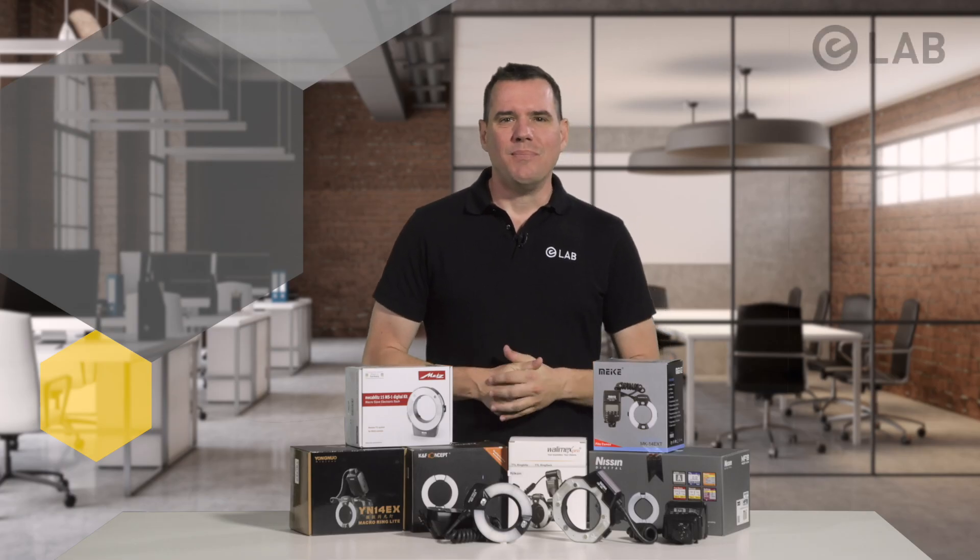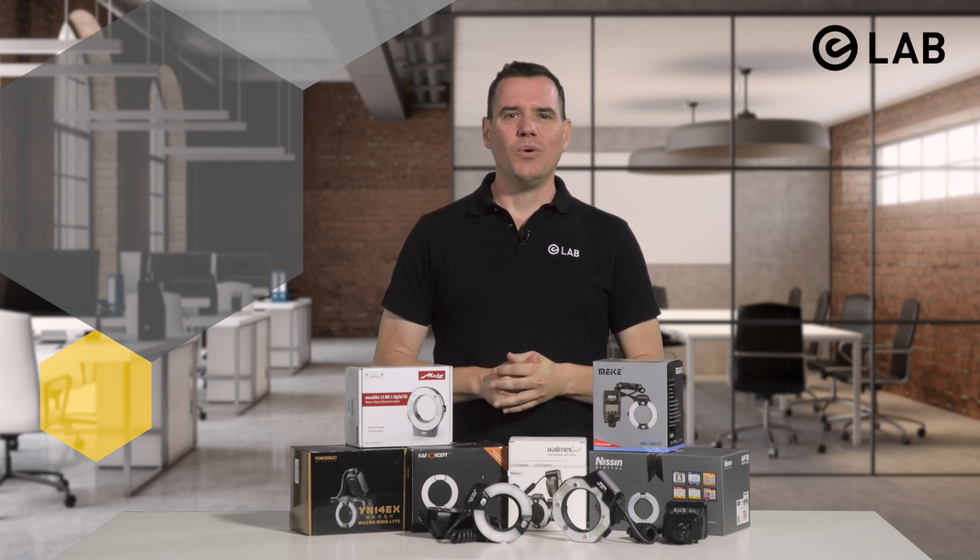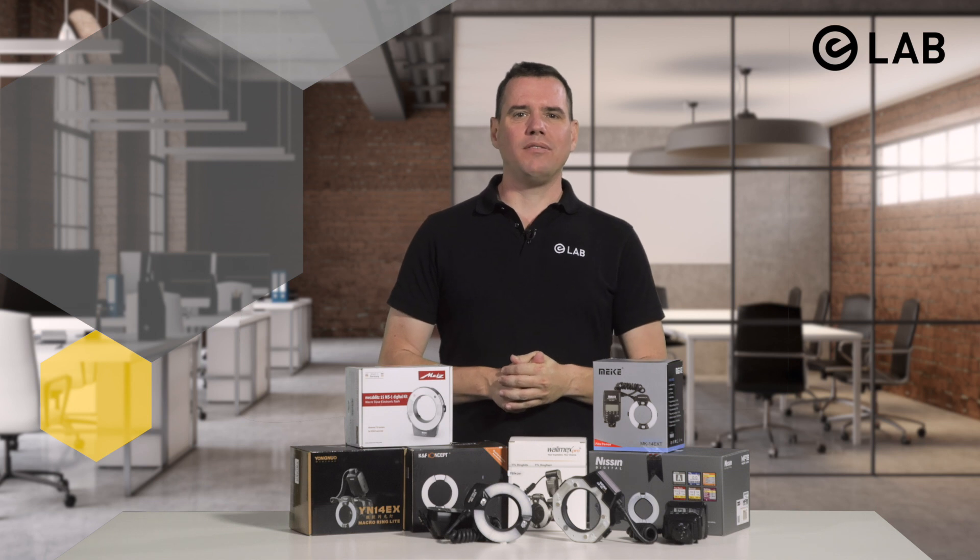Hello everyone, my name is Sascha Hain and today I'm going to answer the question: which ring flash is best for eLab? Our customers often ask us which equipment is best suitable for the eLab system. Besides a DSLR camera and a suitable macro lens, the type of flash and in particular the illumination it provides is of paramount importance for the eLab system.